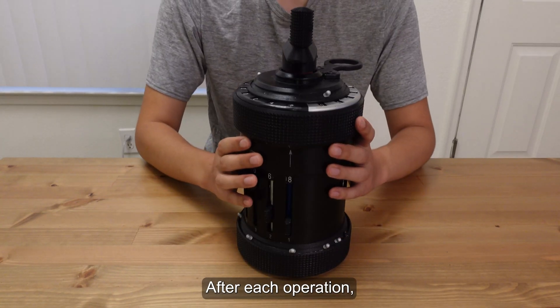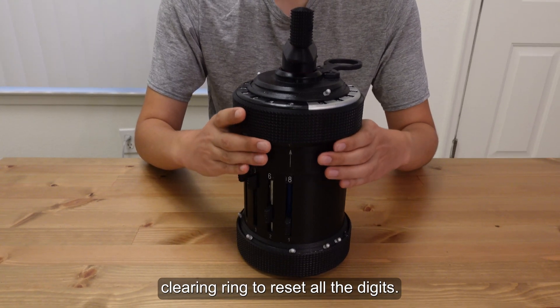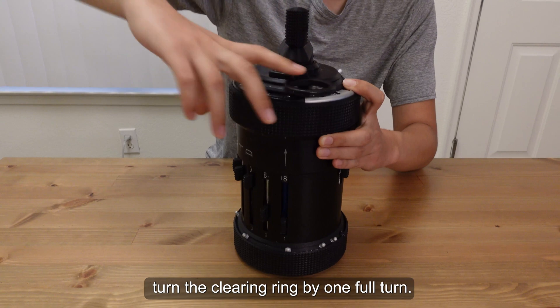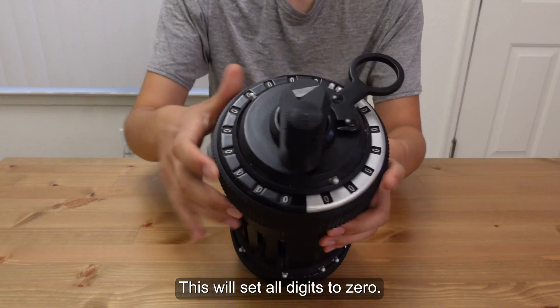After each operation, we can use another device called the clearing ring to reset all the digits. We start by lifting up the upper part, and turn the clearing ring by one full turn. This will set all digits to 0.